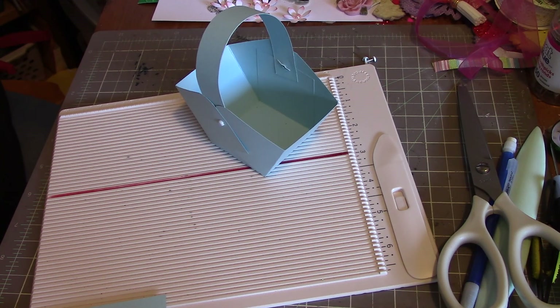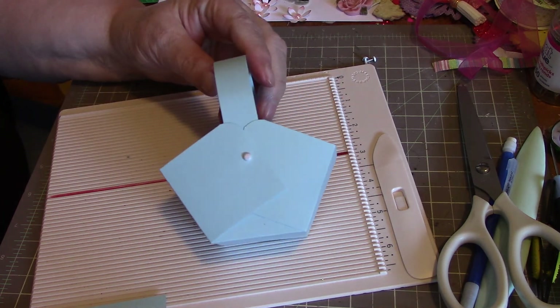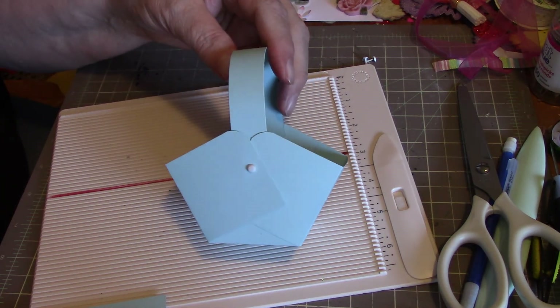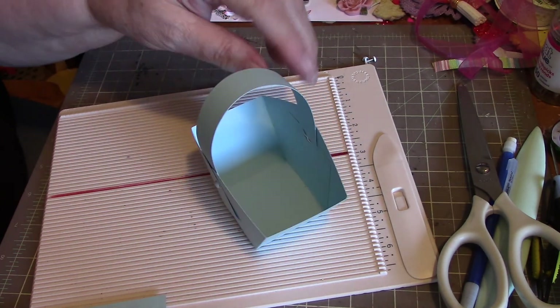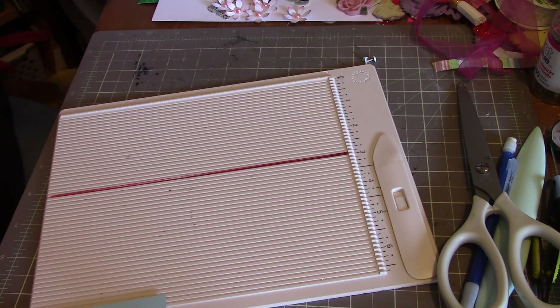Hi everybody, it's Peggy. I thought I'd show you how to make this cute little basket since Easter is just around the corner. It's very, very simple and easy, so let me show you how to do it.